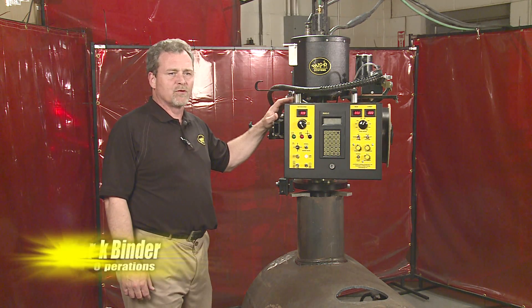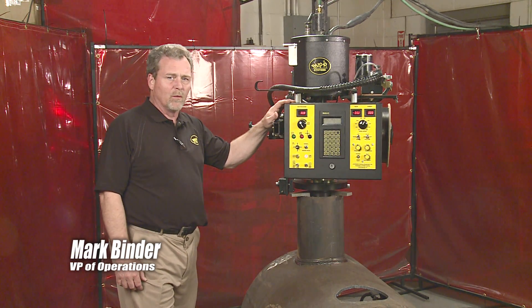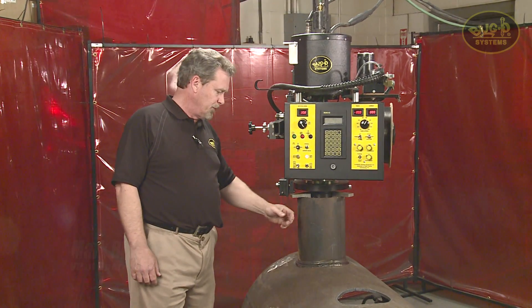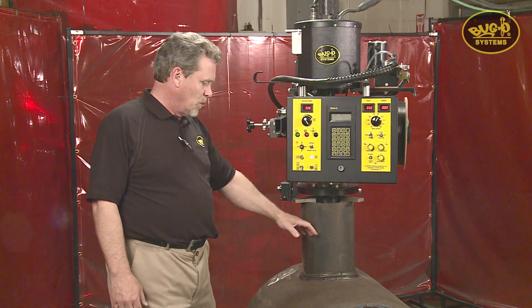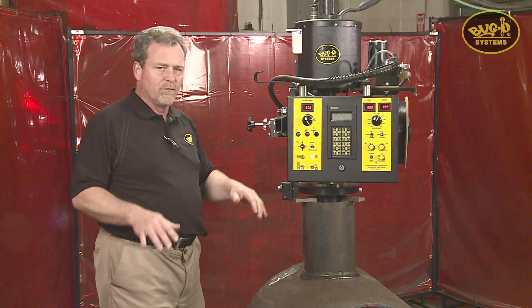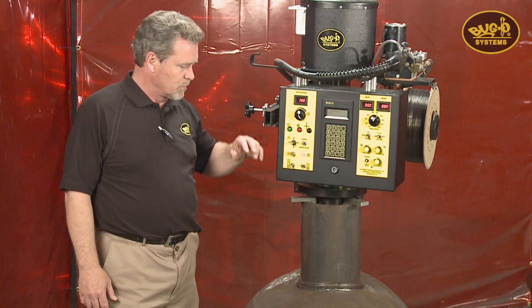The CWP-5 Circle Water Machine from Bug-O is designed to do saddle welds on a variety of work pieces. The machine is supported by what is normally considered to be a nozzle, and will weld the nozzle onto round cylinders, spherical shapes, flat shapes, just about anything. It can also do inside contours as well.